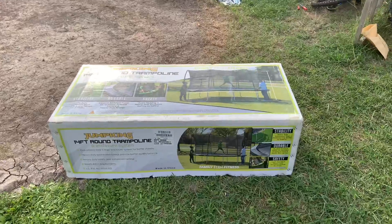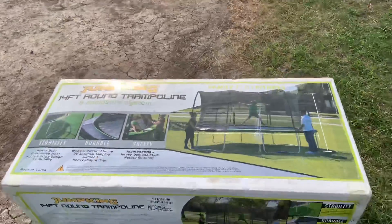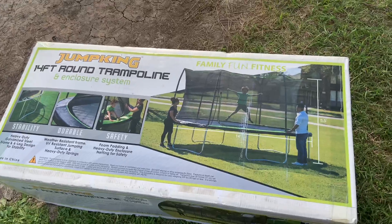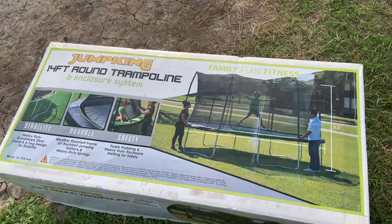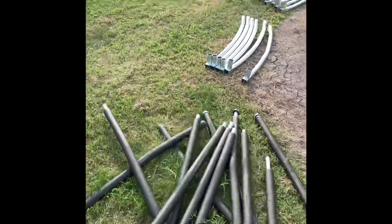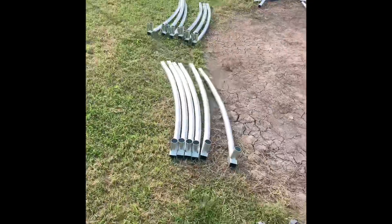This is the box that it came in. Let's see what's inside. We just got all the parts out and there's a lot of them. Let's put all of them together.